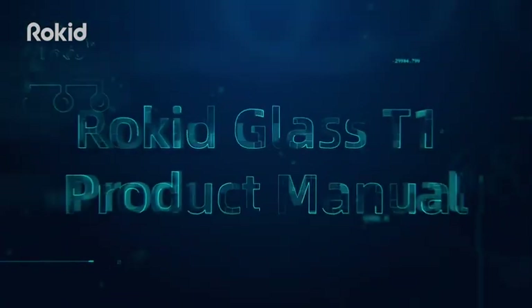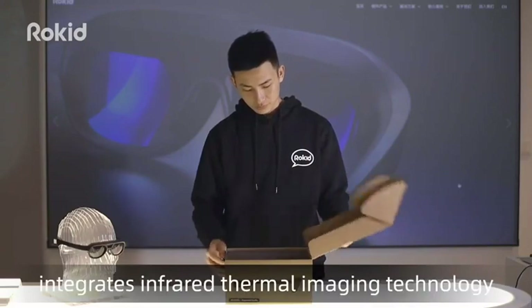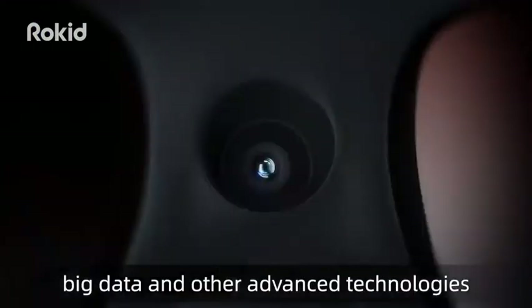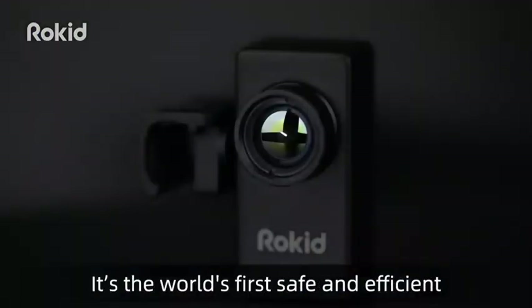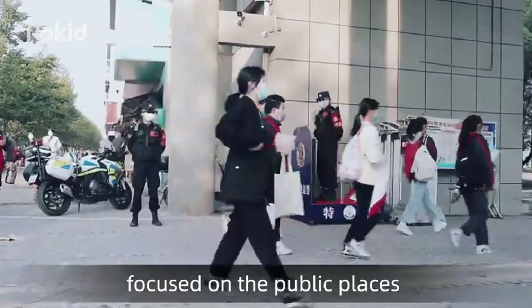Rocket Glass T1 Product Manual. Rocket Glass T1 is a high-tech product that integrates infrared thermal imaging technology, AI and AR technology. It is the world's first safe and efficient non-contact temperature monitor equipment focused on public places.